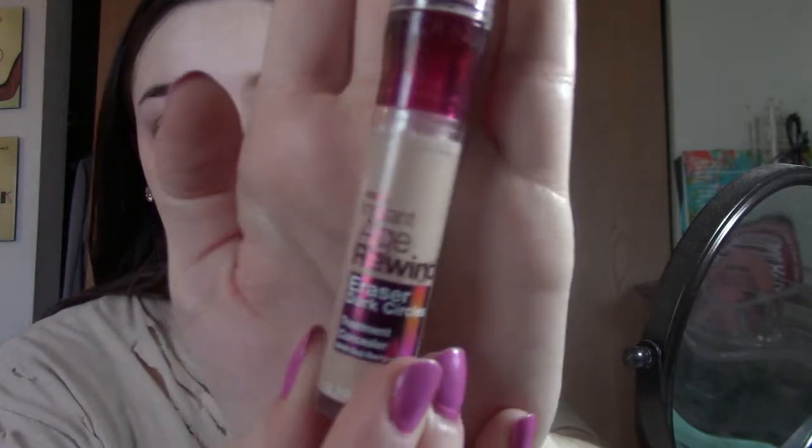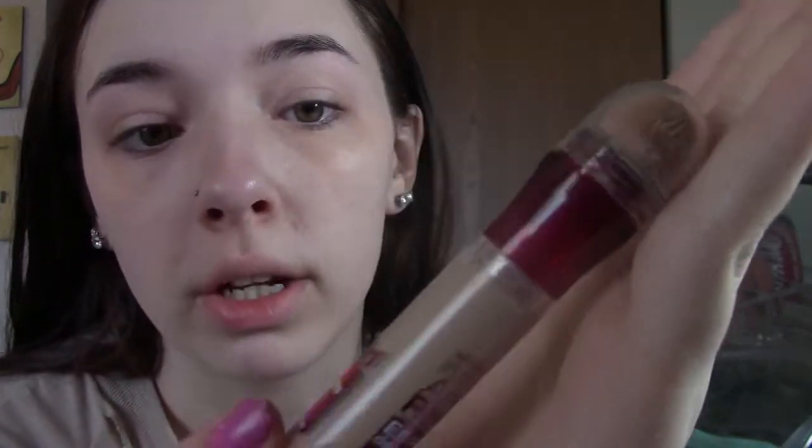Time for concealer — this is my all-time favorite, guys. Just apply that, and then my little trick is I take my beauty blender and spray it with my setting spray, and that will actually make it last all day long.